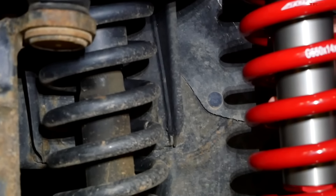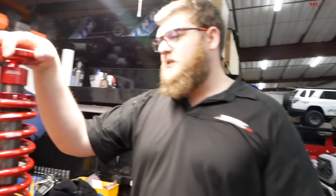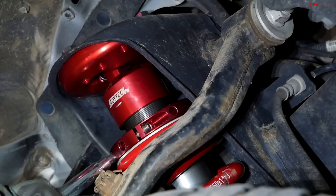We're putting it on an '02 Tacoma. Can you fit the same system on a 4Runner or a newer Tacoma? This system lives in the world of a first-generation Tacoma and a third-generation 4Runner. Putting it on a standard single-cab Tacoma, what kind of height difference can you see from stock? You should get the full three inches over stock. Devin here is our expert installer today, and I'm going to ask him a little bit about the process.